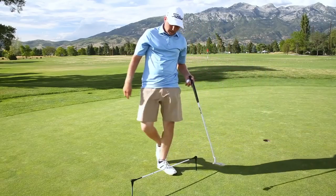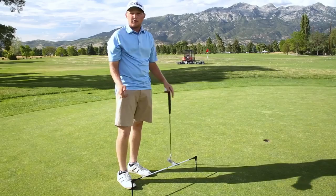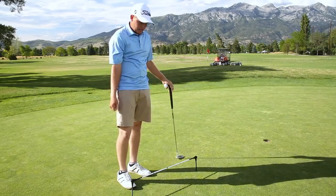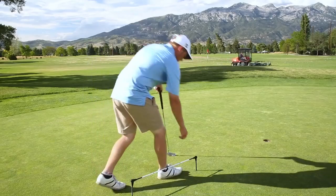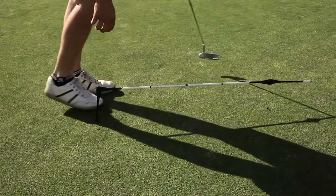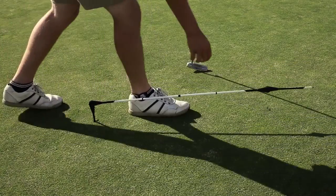Another way that I like to use it — sometimes you see people out there with chalk lines or strings that you line up, but this way is a little easier for me. You don't have to carry around all those extra tools. You just pop one side up like that and